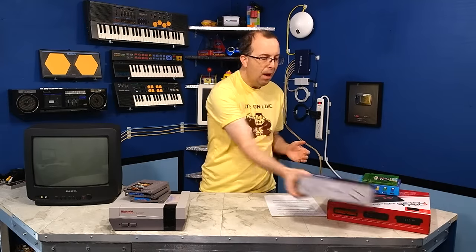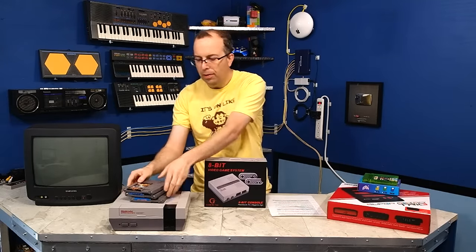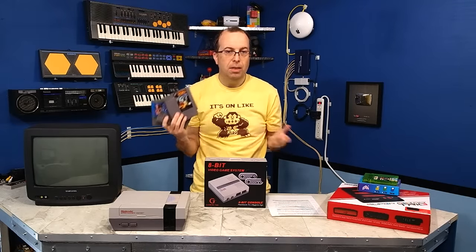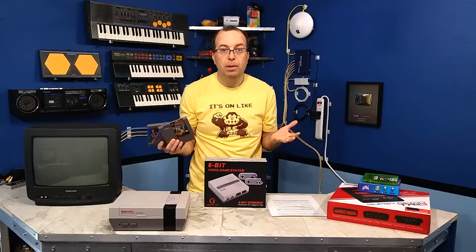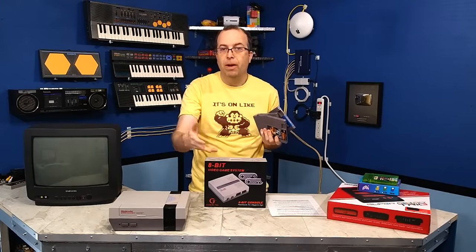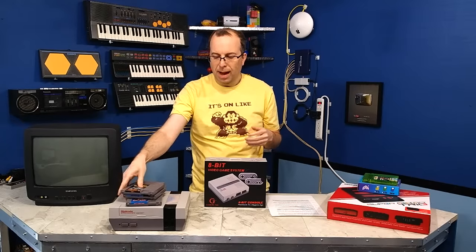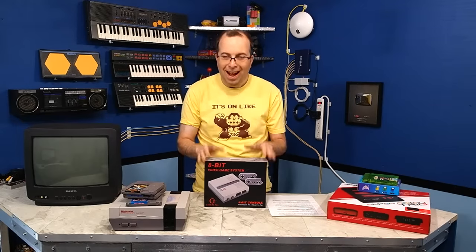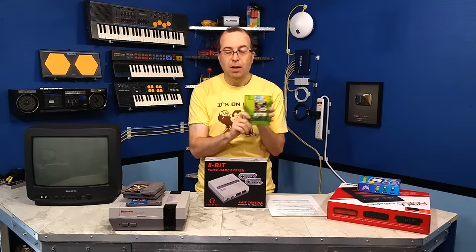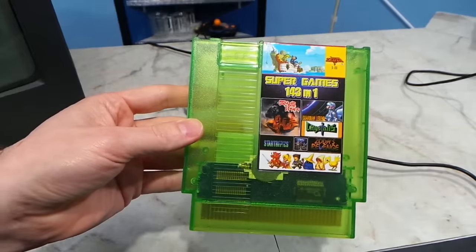So you might ask, how could I compare this to the NES Classic? Because you still have to buy or find all of the original cartridges, and the NES Classic has like 30 built-in games and you get the whole thing for like $60 — assuming you could find one without paying the scalpers on eBay. Well, I can actually match that. I bought this cartridge on Amazon and it has 143 games built in, and it only cost me $50.